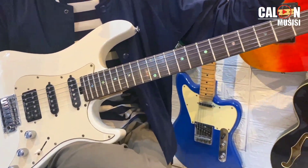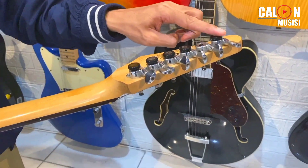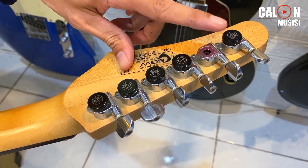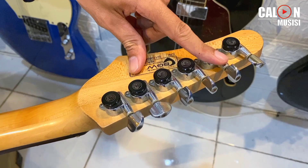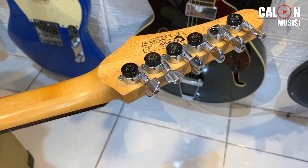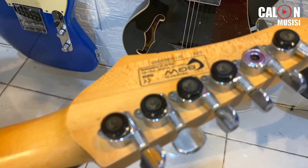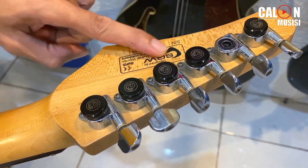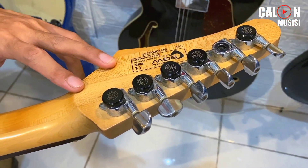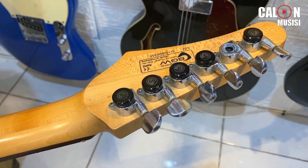Di sisi lain juga, tuning machine-nya sudah upgrade, locking tuner. Tapi minusnya satu: nggak ada locking-nya, jadi dia hanya berfungsi seperti dryer biasa, nggak bisa di-lock. Ini made in Indonesia tahun 2011. Apalagi, yang mendesain ini adalah SGW. For your information, SGW ini adalah salah satu yang mendesain produk andalan dari Semic.